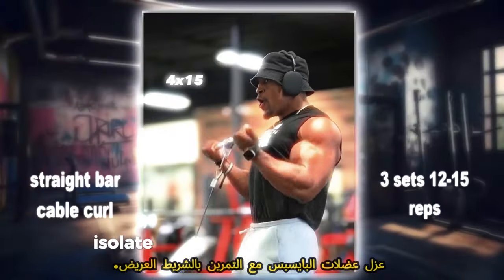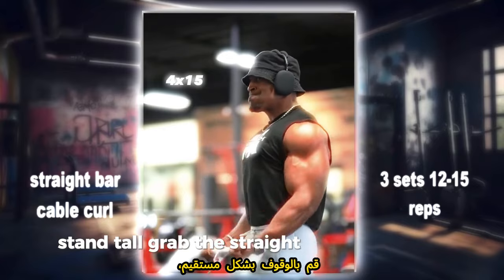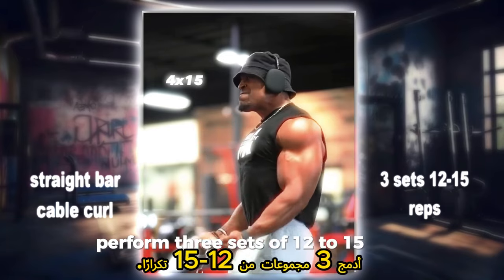Straight Bar Cable Curl: isolate your biceps with cable curls. Stand tall, grab the straight bar attachment and curl it towards your chest, focusing on the squeeze at the top. Perform 3 sets of 12 to 15 reps.